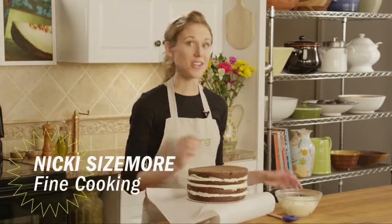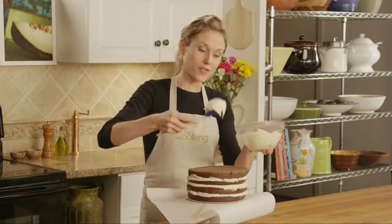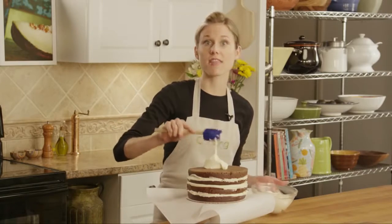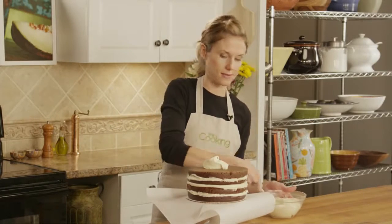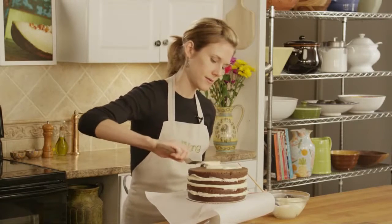The secret to a beautiful crumb-free finish is to first frost your cake with a very thin layer of frosting. So you want to spread this thin layer over the entire cake.